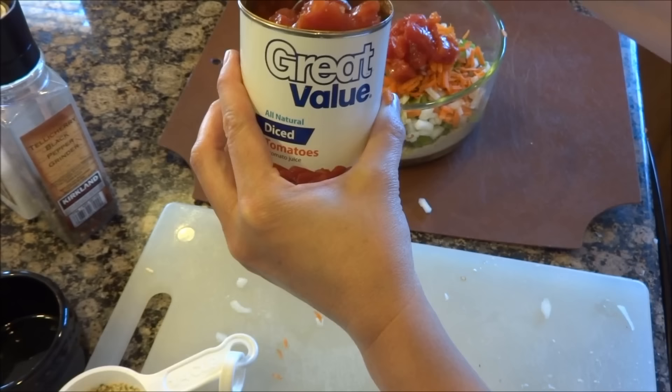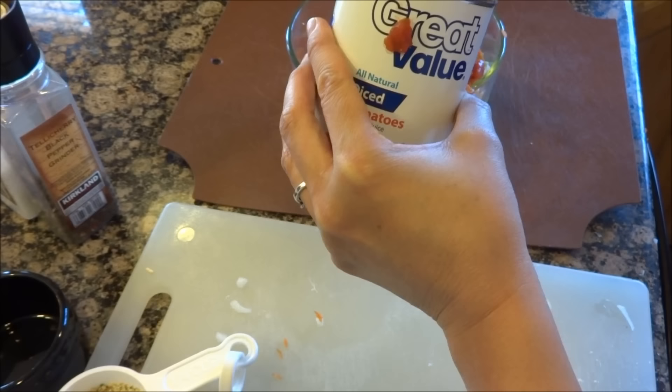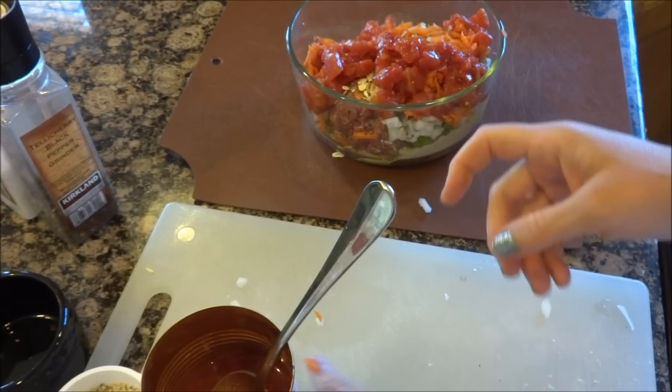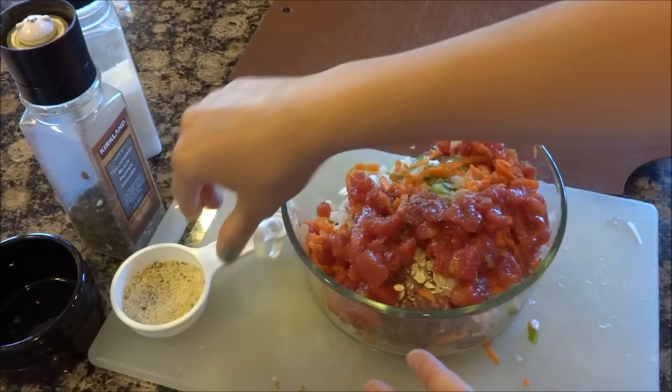I'm going to use half the jar. She doesn't say to drain it, but I like to drain mine a little bit. The tomatoes are what keep the meatloaf moist — when I first made this I was like, oh, that's interesting. So I'll just do half of that, then add some black pepper and some sea salt, and mix it up to see if I need more breadcrumb or not.